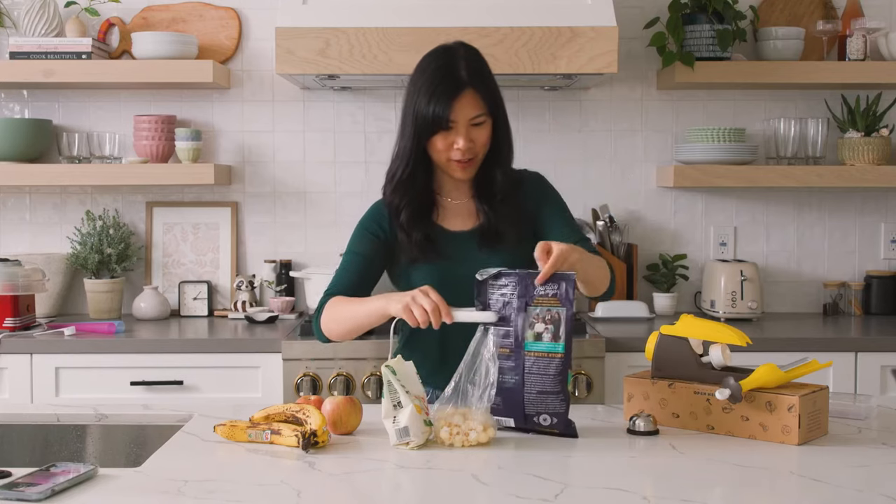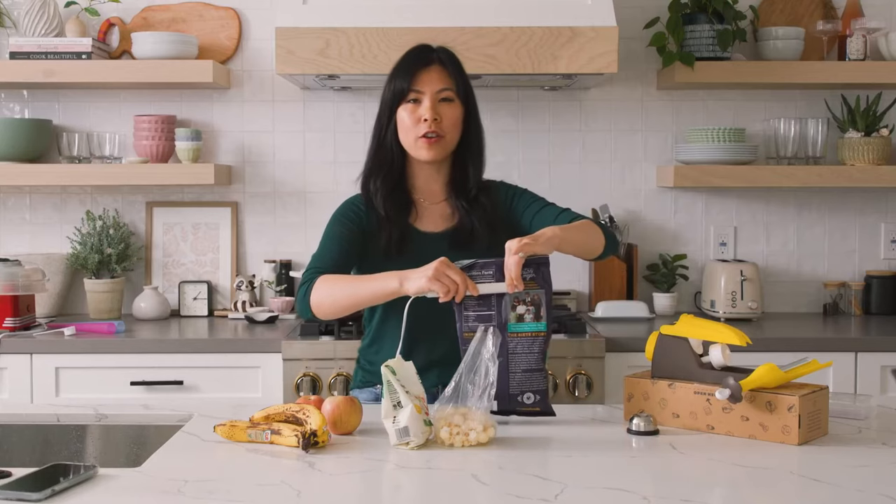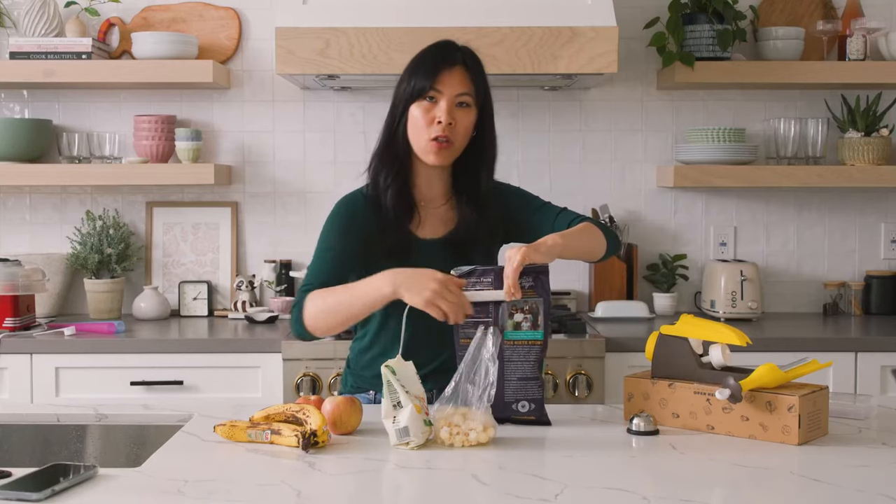Let's keep going. The only thing I wish so far using this is that it was longer so that it seals all the way across.